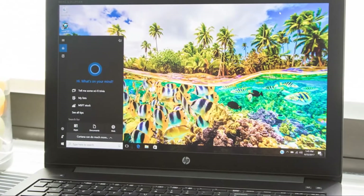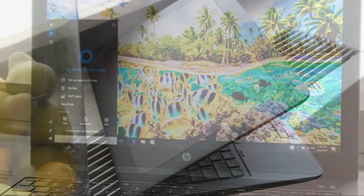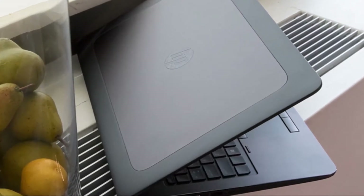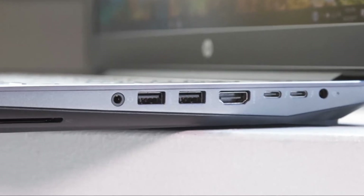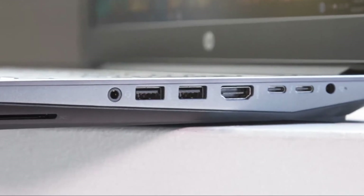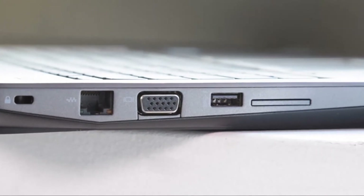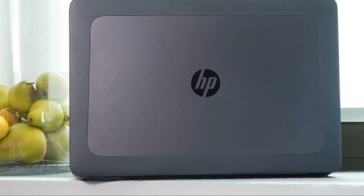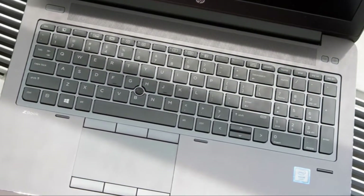The HP ZBook 15 G4, $1,429 to start and $4,661 as tested, is the middle child of HP's mobile workstation lineup — not as slim and portable as the HP ZBook Studio, but smaller than the desk-bound HP ZBook 17. While it may not have the thin dimensions and long battery life of an Ultrabook, the 15-inch ZBook crams a lot of power into its ruggedized chassis.